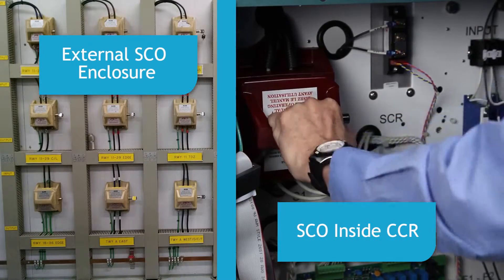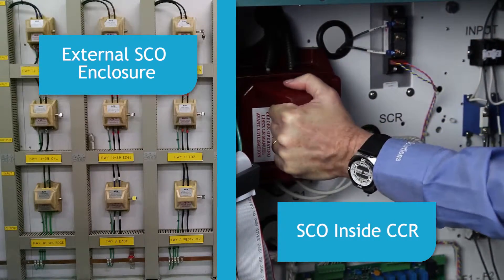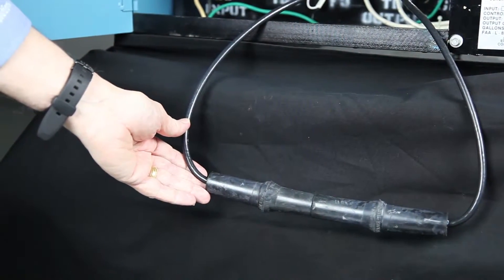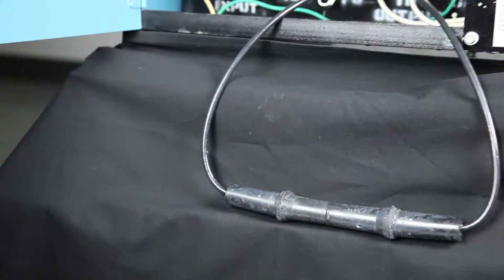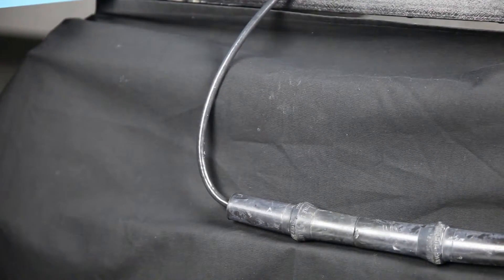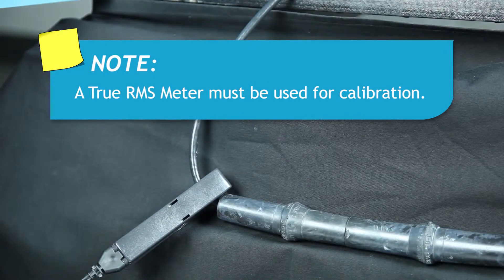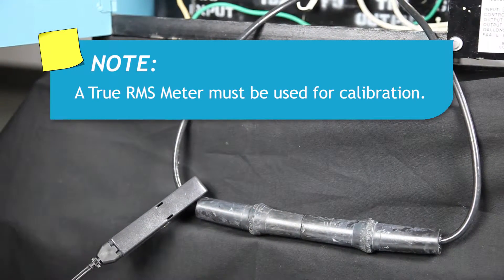Calibrate the CCR with no load present by shorting the regulator's output. This can be done using an SCO or S1 cutout to short the output, or by placing a short length of series circuit cable across the output. This will avoid the possibility of outputting a higher-than-normal current into the airfield lighting circuit. Next, attach a true RMS meter with current clamp around the series circuit wire. Since the output current of the CCR will not be a true sine wave, a true RMS meter must be used.